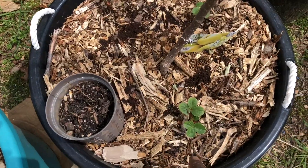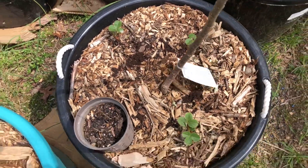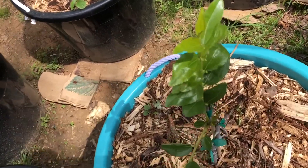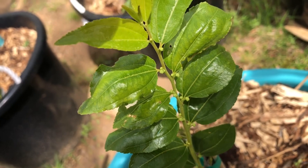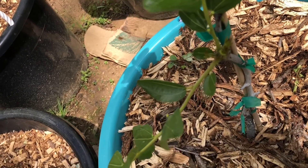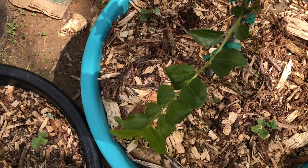We got the strawberries growing here and they're looking pretty good. My little baby jujube, she's looking pretty good. It looks like she has flower buds coming up — I'm assuming that's what they are. She's got buds coming up, and the strawberries that I planted in here are doing pretty good.